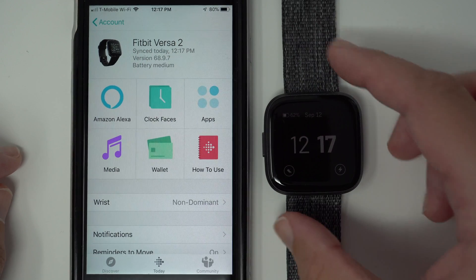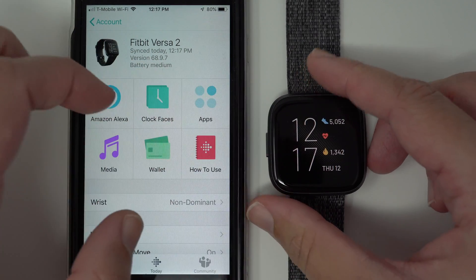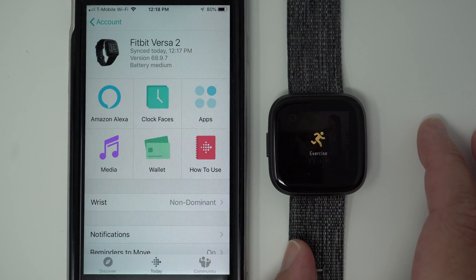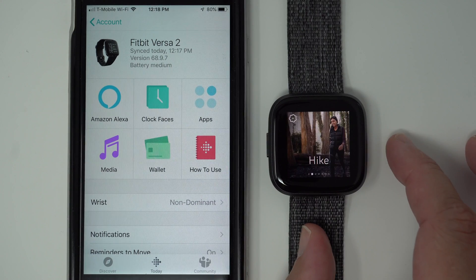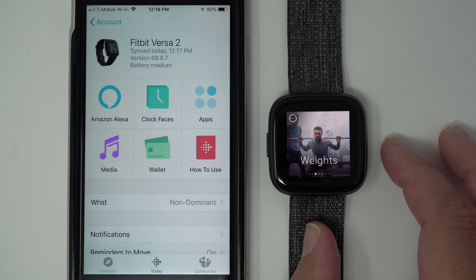I'm going to go ahead and wake up my always-on display and swipe over to the Exercise app and tap on it. Now you'll see that Walk shows up as the first shortcut, Hike is the second, and Weights is the third. So that's how you customize which exercise shortcuts appear on your app.